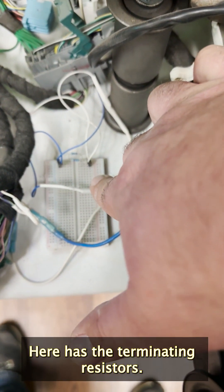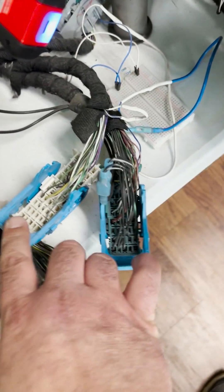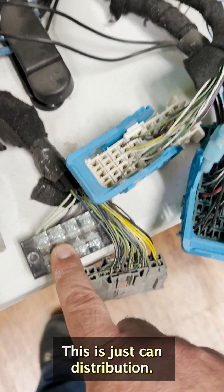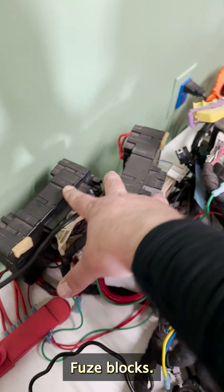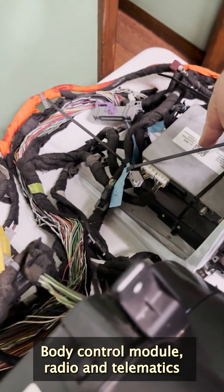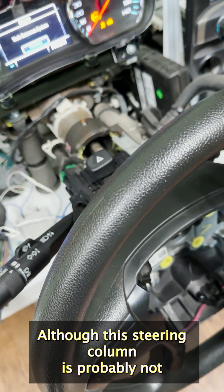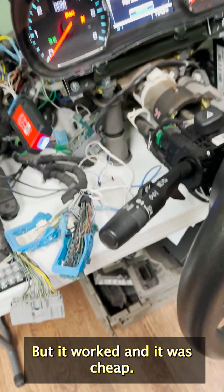The breadboard here has the terminating resistors. These are what I believe would go into the engine bay and hook into the engine harness. This is just CAN distribution, ground distribution, power distribution, fuse blocks, body control module, radio and telematics, cluster obviously, and steering column — although this steering column is probably not the right one for this setup, but it worked and it was cheap.